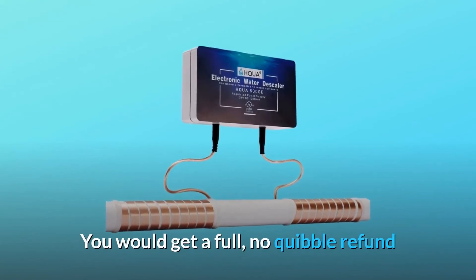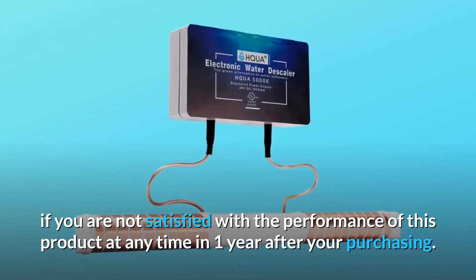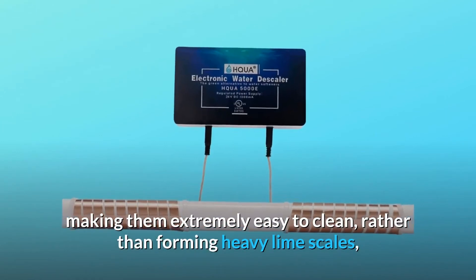Number five — one-year 100% money-back guarantee. You would get a full, no-quibble refund if you are not satisfied with the performance of this product at any time within one year after purchasing.